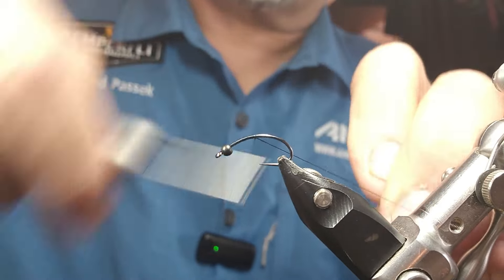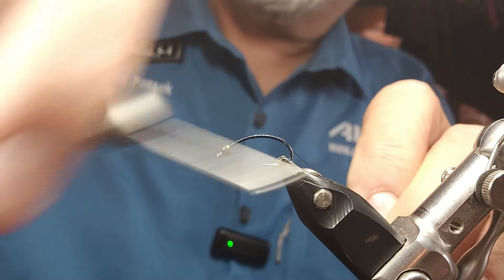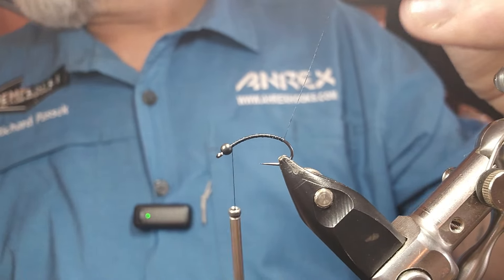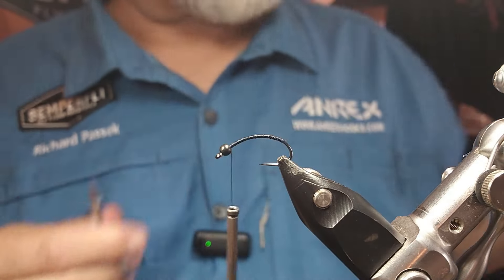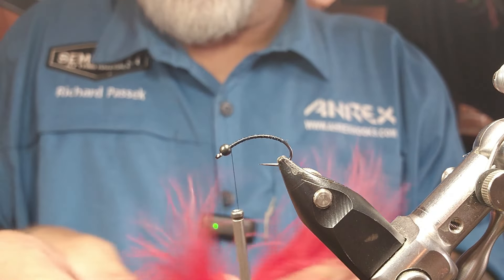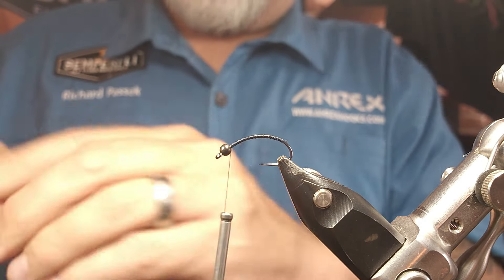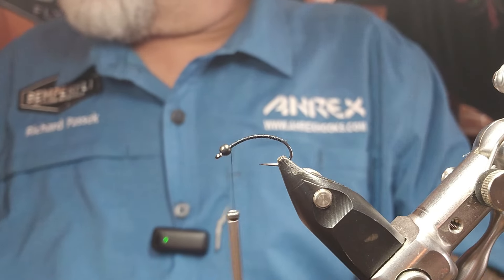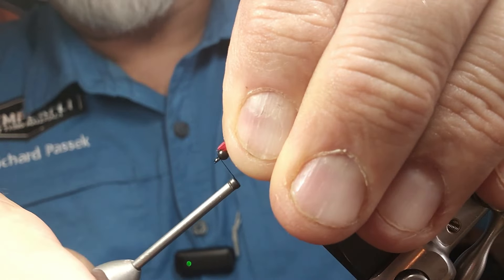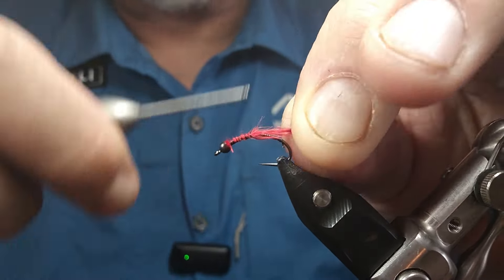Try not to get too frustrated — it happens every once in a while. As you guys know, I don't usually edit my mistakes out of the videos, but both of the things that happened were not anything I could control and kind of blew up the whole thing, so no choice. Just a little tiny bit of marabou — not going to use very much here. Just want a very slick little tail, so I'm going right up to behind that bead, pinch wrap, and get that right in there, all the way back.